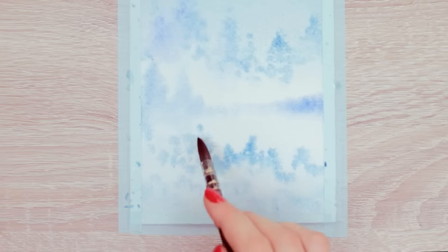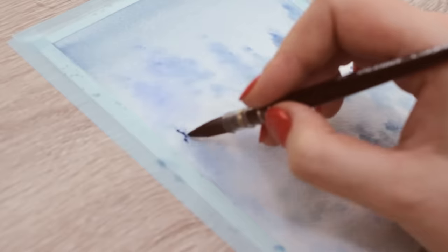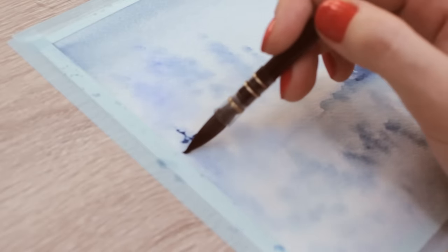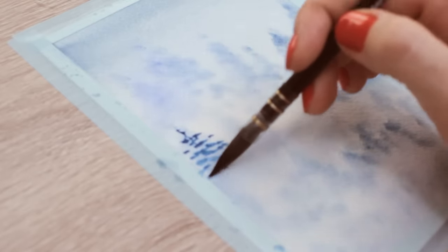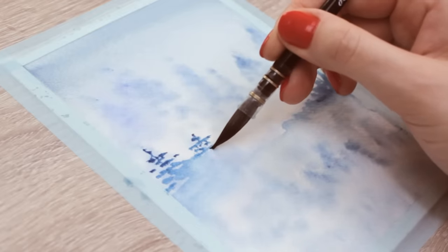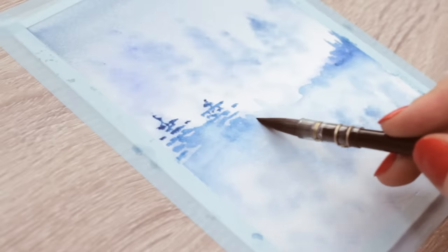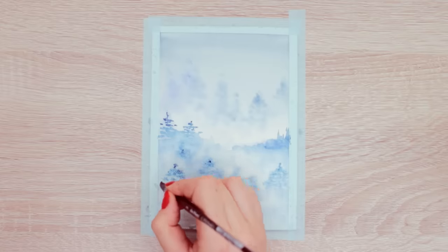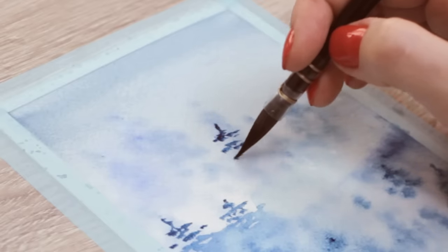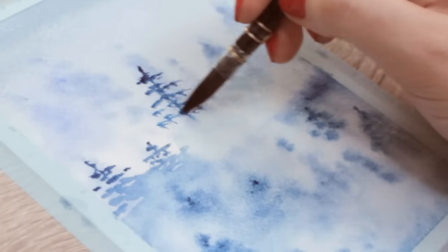Let everything completely dry, and then we can move on to the second row of trees that is slightly less covered in the fog. This time, use a slightly darker version of the same color you chose and add more trees the same way. But since the paper is dry, the outlines of the trees will be a lot sharper — they're more in focus and won't blend into the background. To keep the misty effect, paint the top part of the trees poking out of the fog, and then blend out the bottom half with a clean, damp brush.